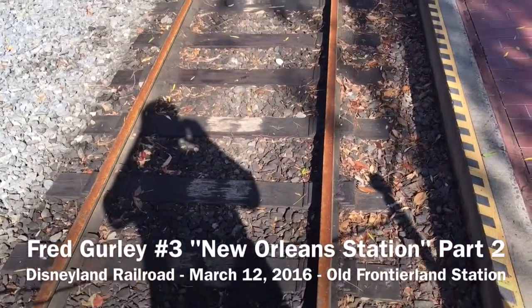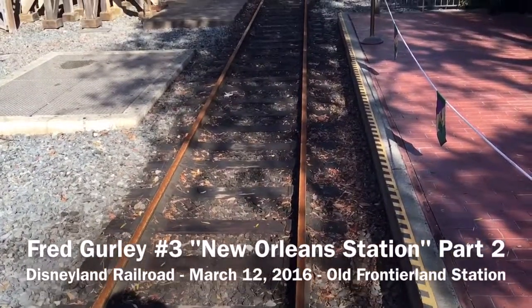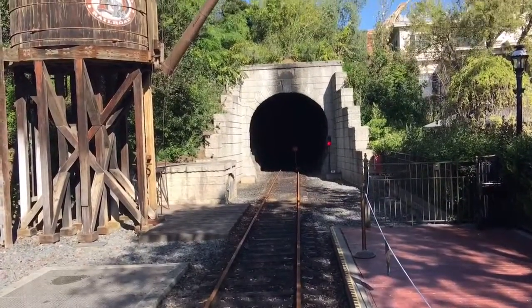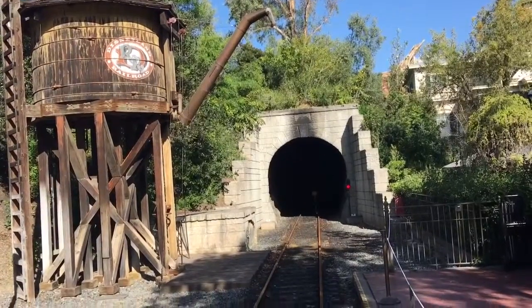If you look at the top of the rail you can see there hasn't been a train running on it in a while — it doesn't take long for the rust to start to form. A couple trips around the park when they get it opened and they'll be shiny again.